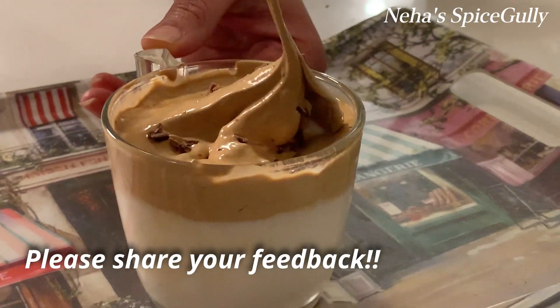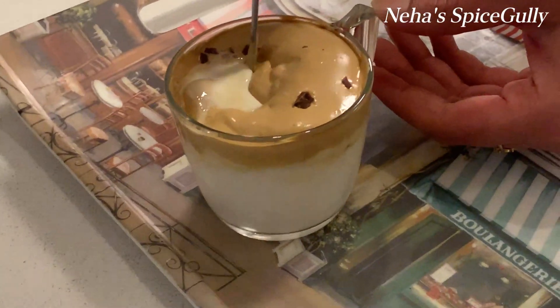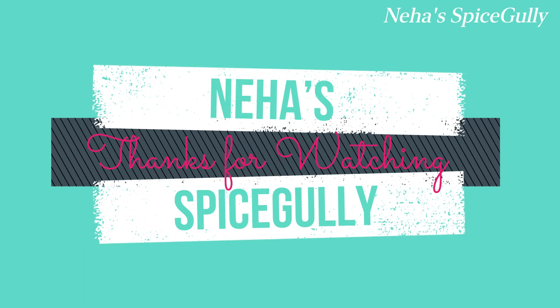Please try this recipe and share your feedback in the comment box. Please like this video and share it. Please subscribe to our channel and follow me on Instagram and Facebook. See you soon. Bye.